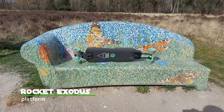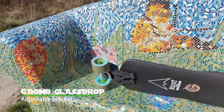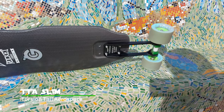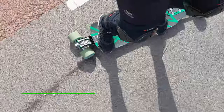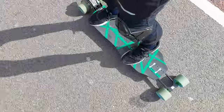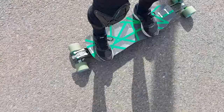This is my regular setup — it's a Rocket Exodus. In front I have a G-BOM glass drop with a Beernet, of course. And in the back I have the TTA Aerospace. The wheels I use are Kaguama 77A. The glass drop is set at 13 degrees, which I normally use with the Beernet. With the TTA in the back, it's good to have a higher degree in the front so that you have a little bit more movement.